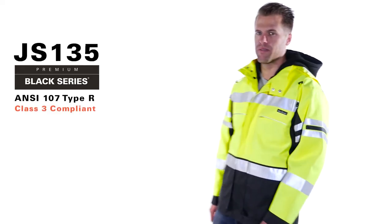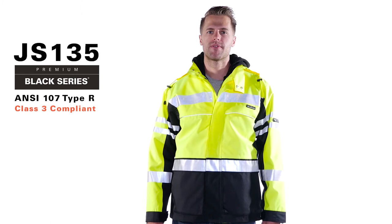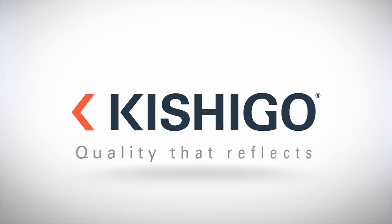The Premium Black Series Winter Parka's sleek design and attention to detail sets the standard you have come to expect. This style is available in Lime and Orange in sizes Medium through 5X, where performance meets style.